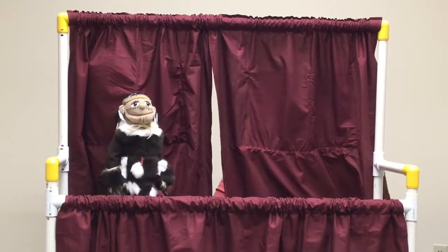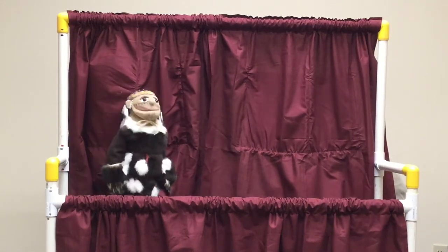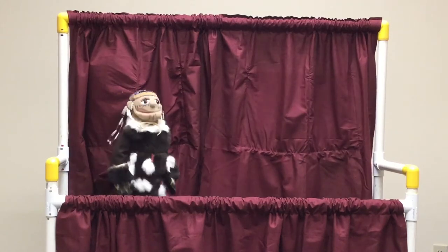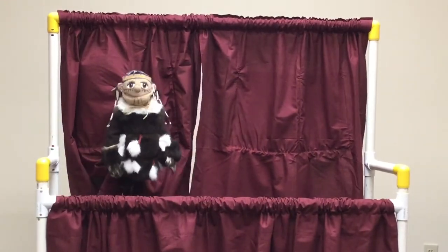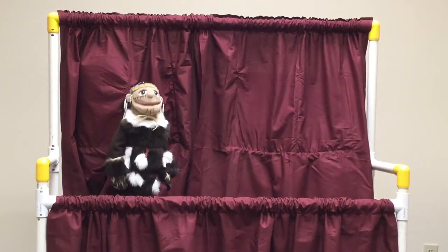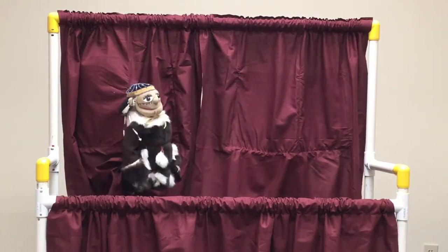My name is Ixenia. I am wearing my best, most beautiful parka. The design of this parka represents my people, the Chugach Sugpiaq. The main body of the parka is made from sea otter fur. Did you know that there are approximately one million hairs per square inch? The fur is known for its thickness and softness.